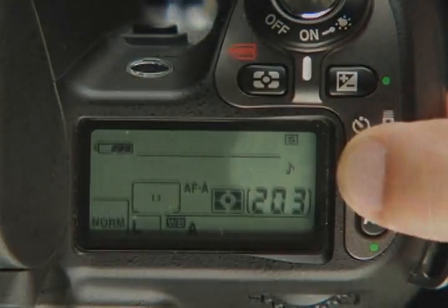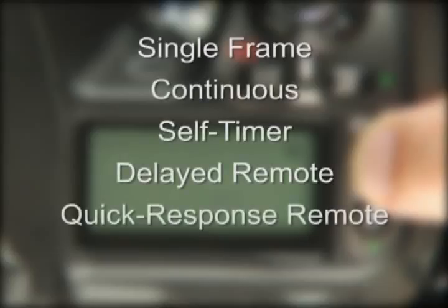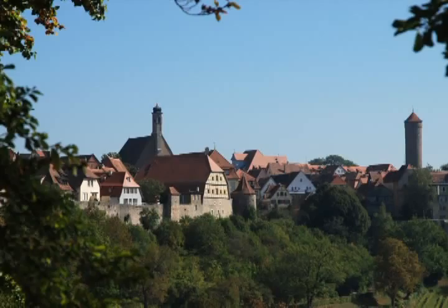The first setting is the shooting mode, selected with a button located on the right of the control panel. This is a toggle control — just keep pushing it until the shooting mode you want appears. The choices are single frame, continuous, self timer, delayed remote, and quick response remote. The self timer sets the camera to count down 10 seconds before taking the shot — besides self portraits, it's great for shots on a tripod that require no camera movement. Most new owners choose single frame or continuous shooting; for continuous, the camera fires off up to 3 shots per second as long as the shutter release is held down.